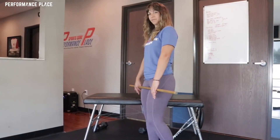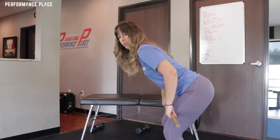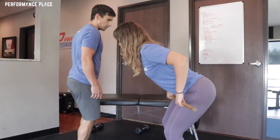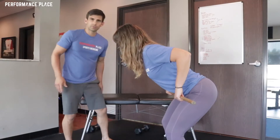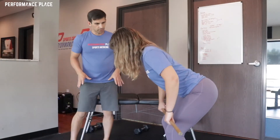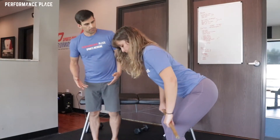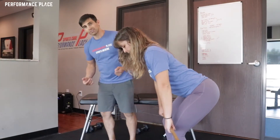Go ahead and show me a bent over barbell row. So Donna's using an overhand grip. The first thing we can do to really improve her tension is we're going to try to engage her lats. Go ahead and pull up again.